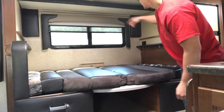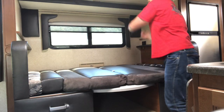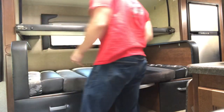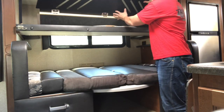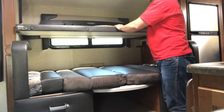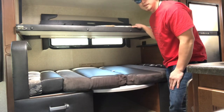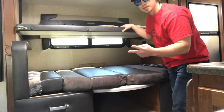Next, the bunk bed. You have two latches up top here — release that one, release this one here. It folds down. Take this right here, lift it up — that's going to cover your window when you fold it over. You can get a pad for this. A lot of people like to use it as storage, but if you have a child that goes with you, this is able to hold up to 100 pounds. So it acts as both storage and a bunk bed.